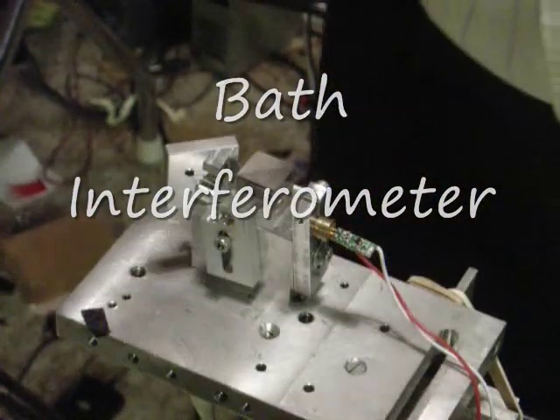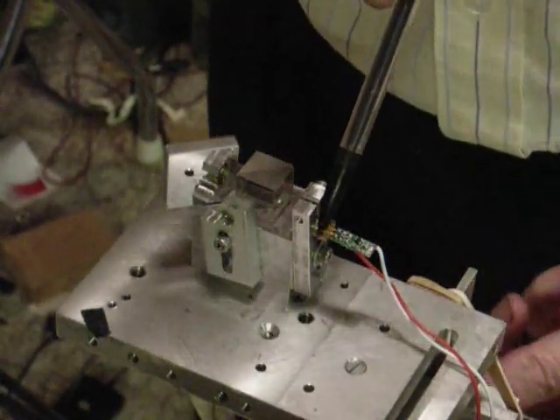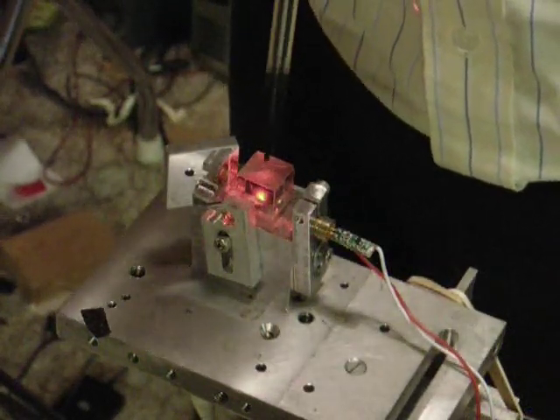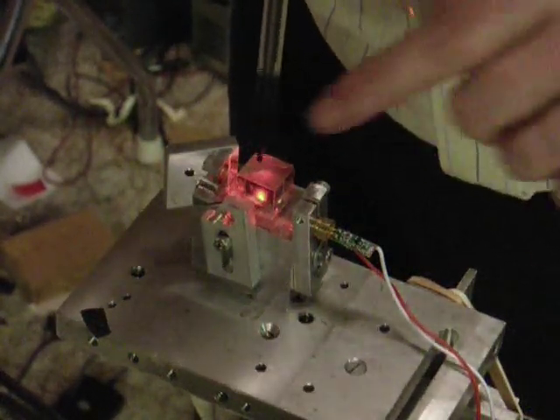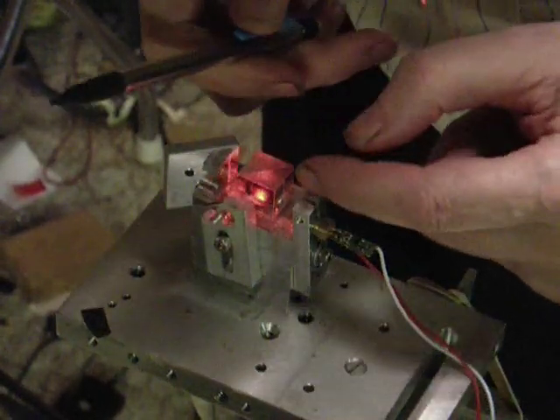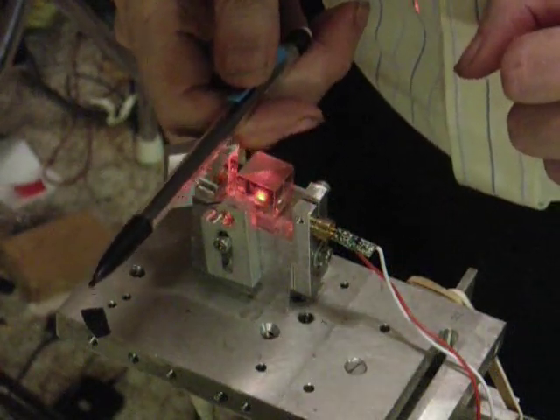Here's a bath interferometer. Over here on the left, this is the laser. I'll turn it on now. The laser module shines into this beam splitter cube right here. The beam splitter cube sends one beam out this way, one passes through the splitter, and this mirror sends a beam out that way.